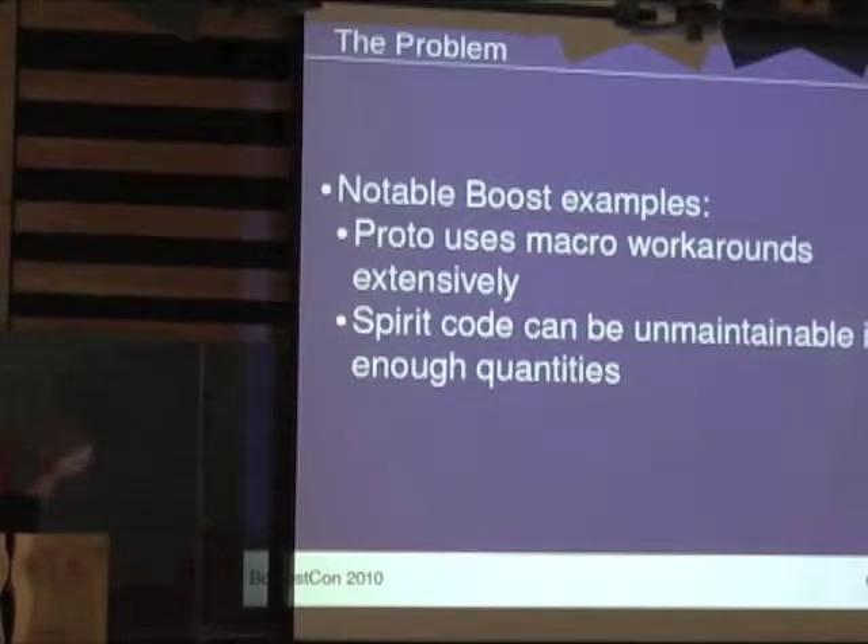Some Boost examples: Proto uses macro-generated maps for a lot of stuff. As Eric has mentioned before at BoostCon, he was getting really long compile times and decided to do a lot of the metaprogramming pieces in the preprocessor instead of the template system, which made compile times much more palatable. And Spirit — if you write naive Spirit code, you can get compilation units that take 10 minutes to compile and are hundreds of megabytes in size for the resulting object file.